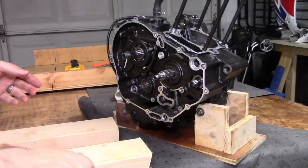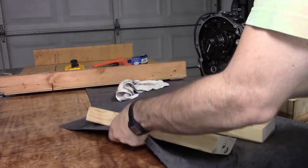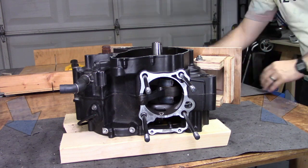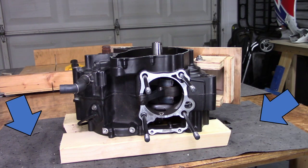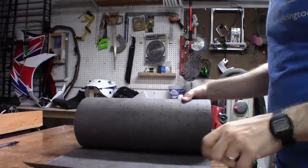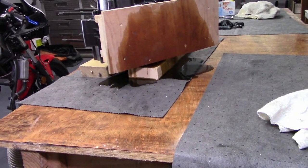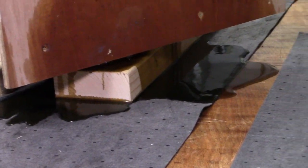Now, even though we drained the oil, there was still a decent bit in the crankcase, and this just spilled out onto my work surface. You may have noticed this gray mat that I've got on my workbench. It's a product called Pigmat that's shockingly good at absorbing the oil. I got one roll off of Amazon for about $25 before I started the project — definitely worth it if you ask me.